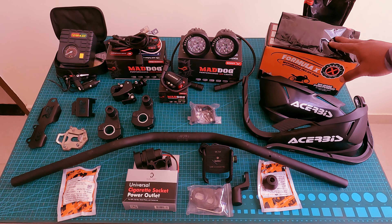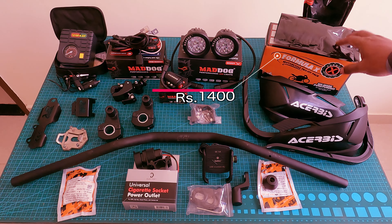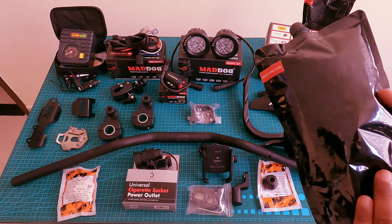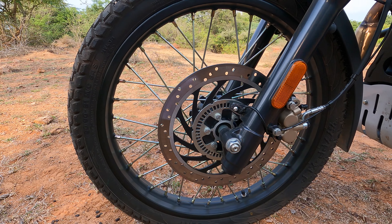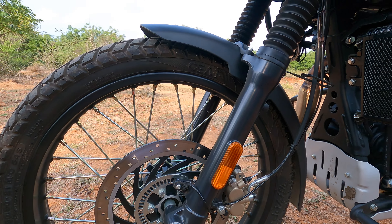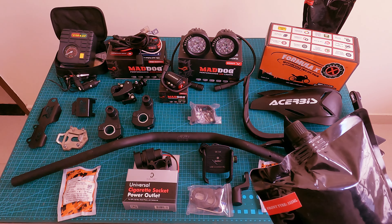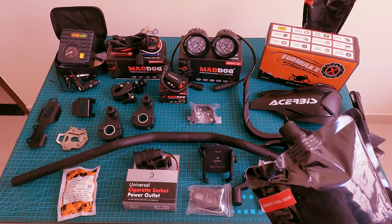Next is Formula X, which costs 1400 rupees. This is a gel-based puncture repair kit. The advantage is for tube tires — the disadvantage of tube tires is fixing a puncture on the rim. For the Himalayan, the gel quantity is 500ml for the rear and 325ml for the front wheel.